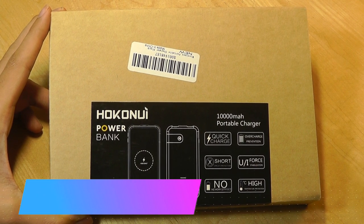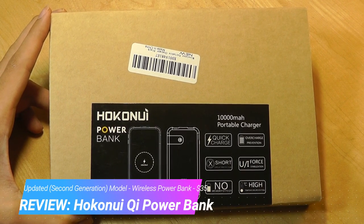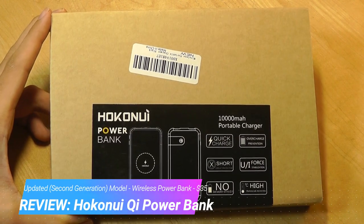Hey y'all, here at OSReviews. A few months ago, we did a review on a Qi wireless power bank by a company called Hakonoi, and you guys seemed to like that quite a bit.